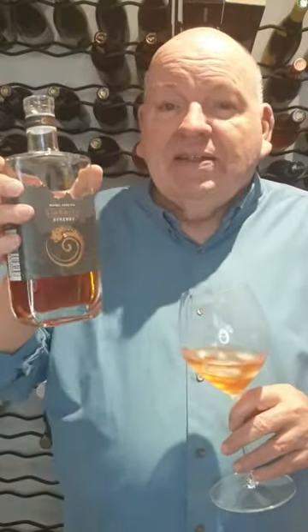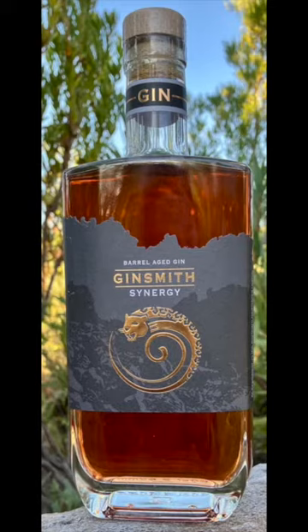Breadth of flavor and just so delicious. I really wouldn't mess this up with a tonic at all — this for me would be the perfect way to drink it. I've been talking about Gin Smith Synergy, which is a barrel aged gin from the Groet Winterhook. Thank you for watching.